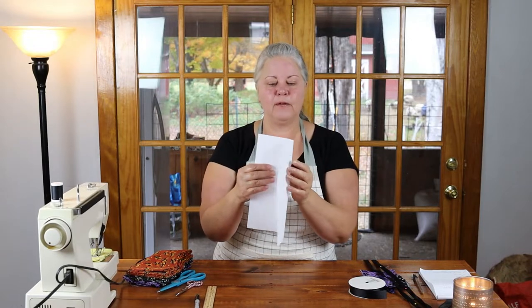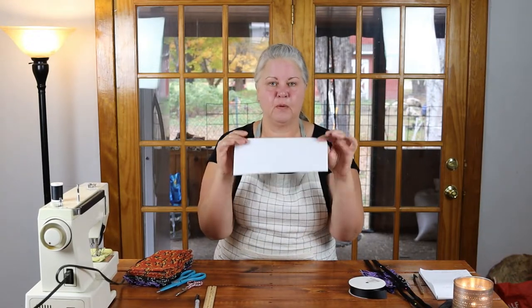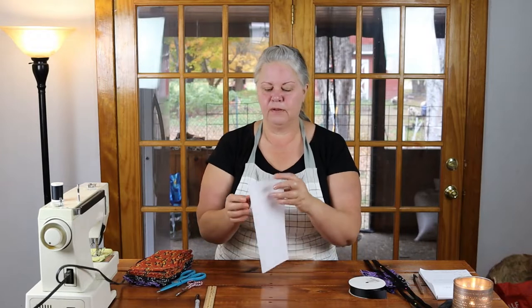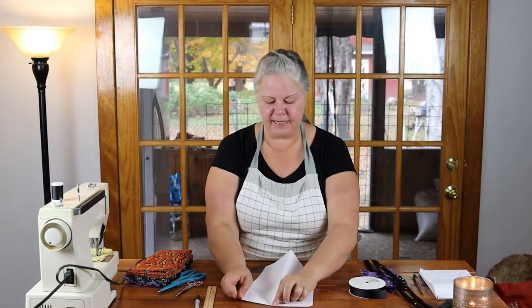The very first thing you're going to need to do to get started is cut a template for your flag. I used an 8.5 by 11 sheet of paper, so you can make your flags any size up to 8.5 inches wide by 11 inches long. All you have to do is fold your sheet of paper in half — just run down one side with your fingernail, fold it the other way, and it will rip in half nice and evenly.